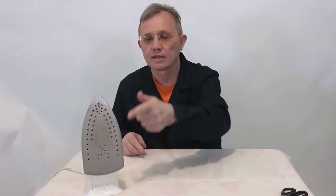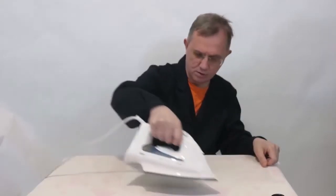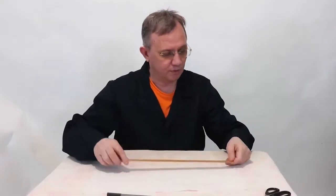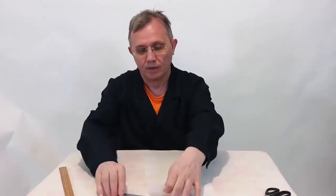The iron is heated to 100 to 150 degrees Celsius — it dries right in front of your eyes. I have a paper size of 50 by 20 centimeters; you may have a different size, it doesn't matter.